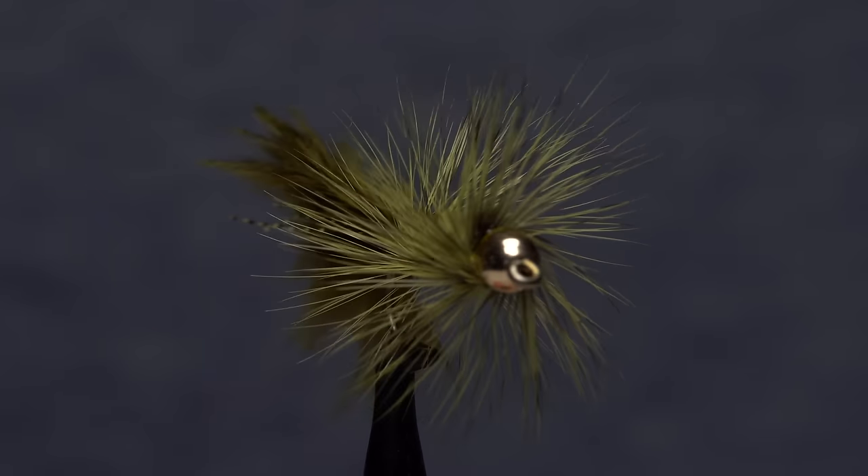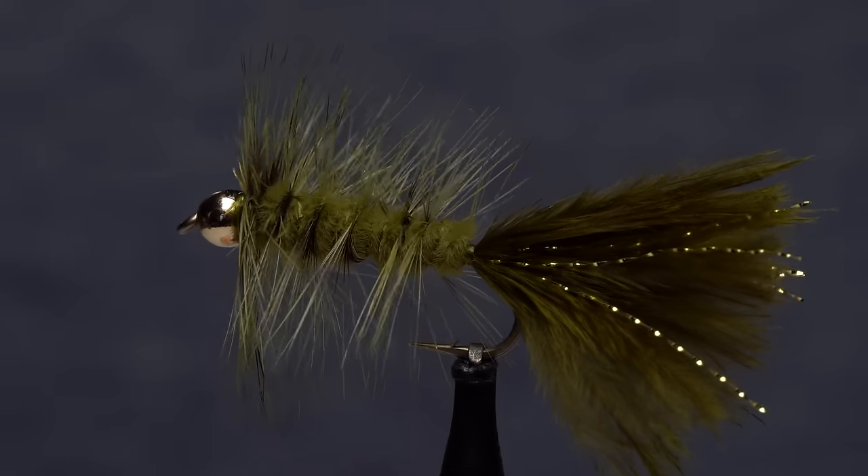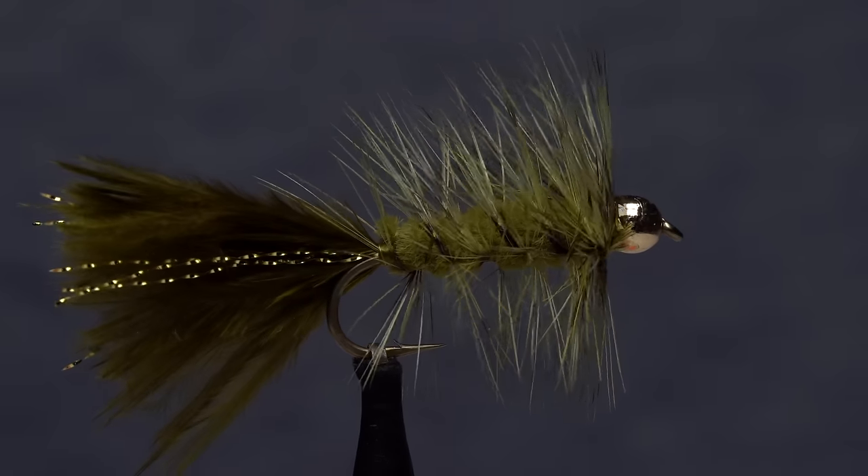How you tie a woolly bugger is really up to you. This is a style I like with proportions that look good to me. It's also my favorite color, olive with grizzly hackle dyed olive.